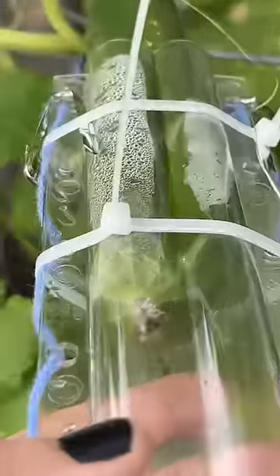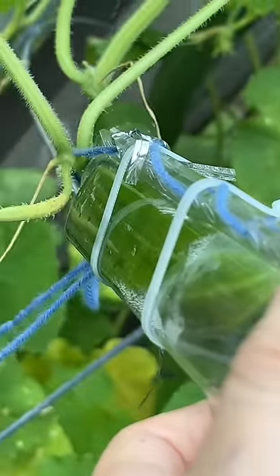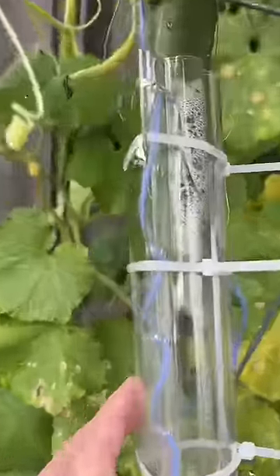We're kind of at the end of the season, so I was worried that this wasn't going to work, but look at the heart cucumber — you can finally see that it is actually growing into the mold. Down here on the bottom too! I think I'm still going to let this one grow for like one more day to let it fully fill out on the sides, but guys I think we're going to have a heart-shaped cucumber.